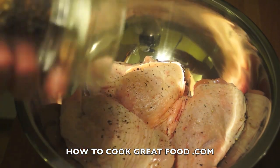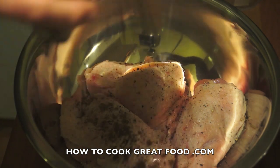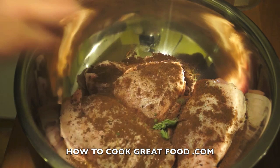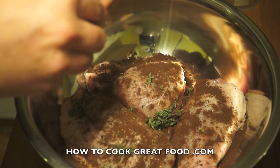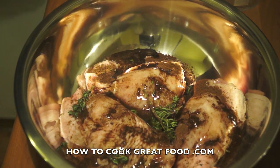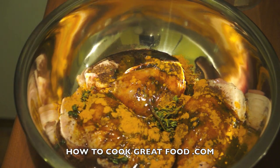I'm going to add some black pepper, some ground allspice or pimento. I've got some fresh thyme here — if you haven't got fresh thyme then just go for some dried thyme, no problem. Just break that up and put it in. I've got a touch of vegetable oil or sunflower oil — any oil you like. I've also got a little bit of turmeric just to give it a bit of color.